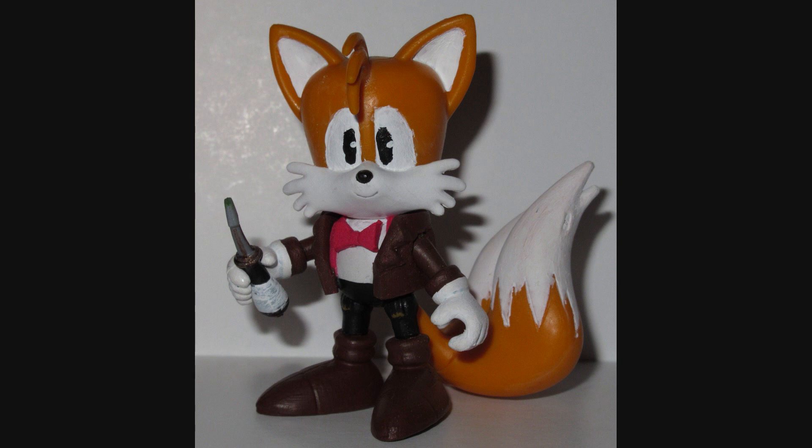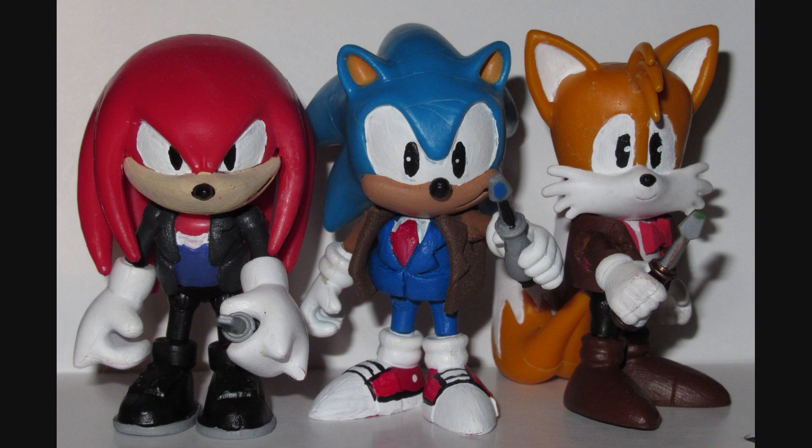With that, the Sonic Team Doctor Trio is complete! We have three Regenerations of the Doctor with their Sonic Screwdrivers and their respective costumes, and they look fun! This is a fun crossover custom.